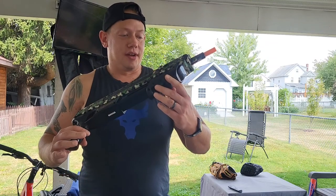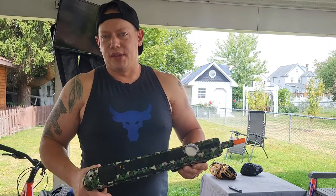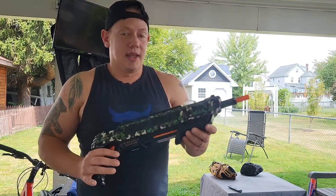A lot of people might not want to squash a bug or might not have something to kill it with — that's why I recommend using this sucker. This thing's a blast. I probably bought this about six months ago, maybe longer. I never really used it until now, because now I got a reason and it's a lot of fun.